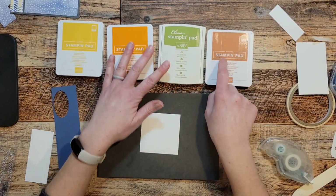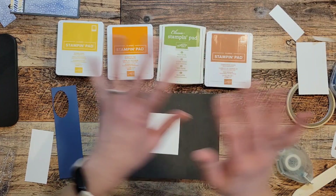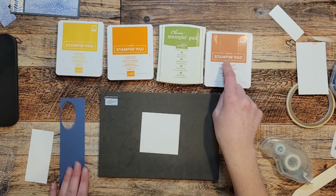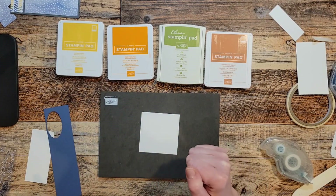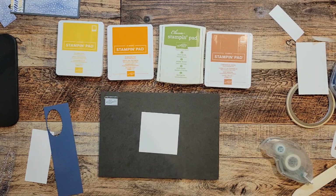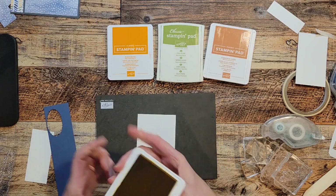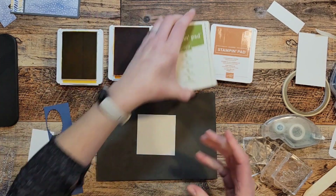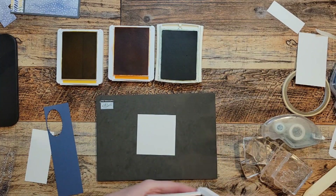Cinnamon cider is going out at the beginning of May, so if you don't have enough cinnamon cider in your world, you're going to want to pick that up. Misty moonlight is also going away — super great colors. I'm going to pull in my stamps and open up my ink pads. This flower stamp builds so beautifully — I love it a lot.